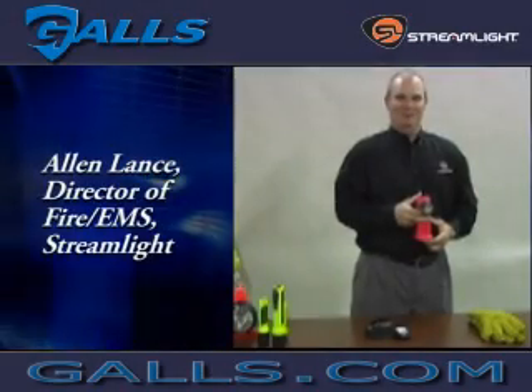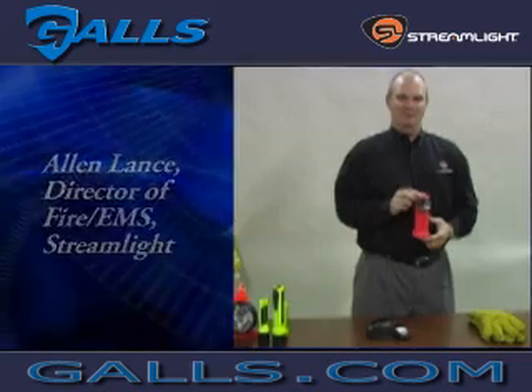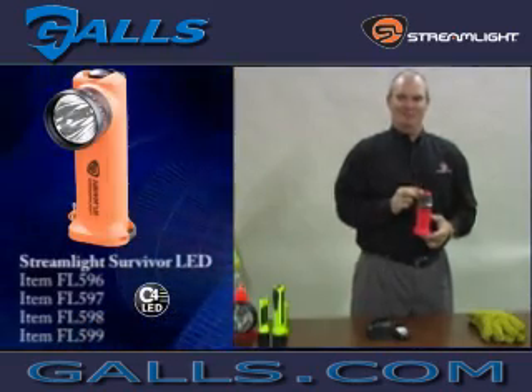Hello, my name is Alan Lance with Streamlight, the director of Streamlight's Fire and EMS Division Sales. I wanted to take a few minutes and give you a brief overview of the features and benefits of the Streamlight Survivor LED right angle light.